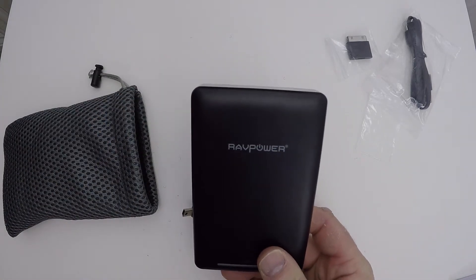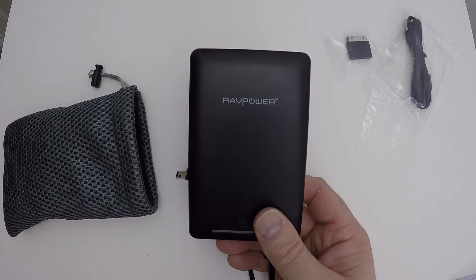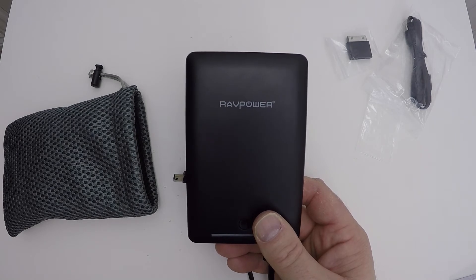I'm going to give it a good field test and see how it goes. If you've used one before, please leave your comments below. Thanks for watching — I hope you found this useful. I'll give you an update in the next few weeks on how I'm getting on with the RAV Power. Have a great day, and subscribe if you like — take care.